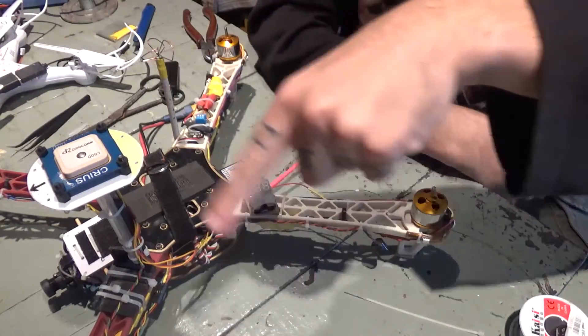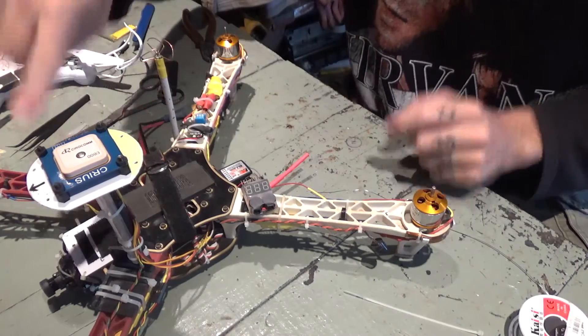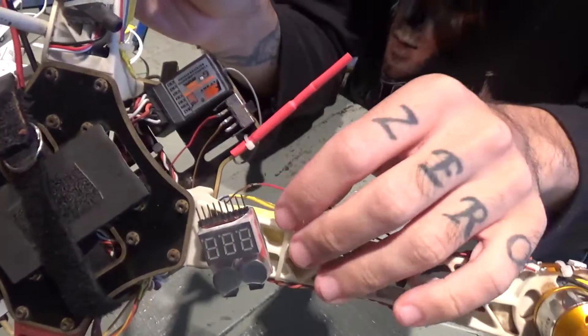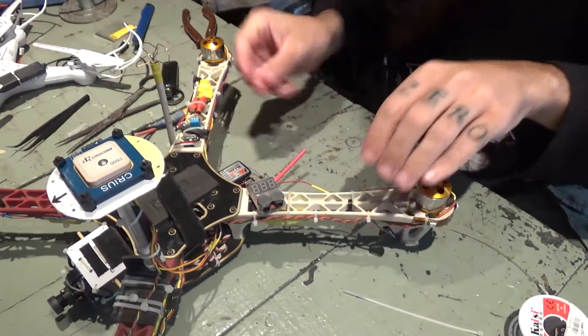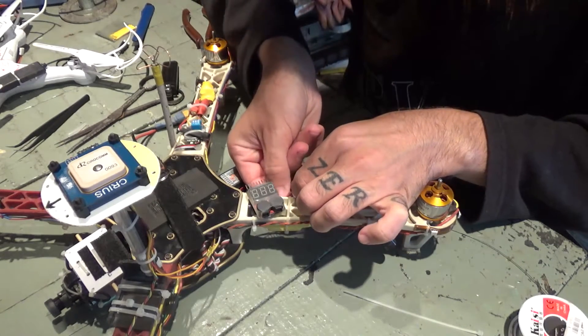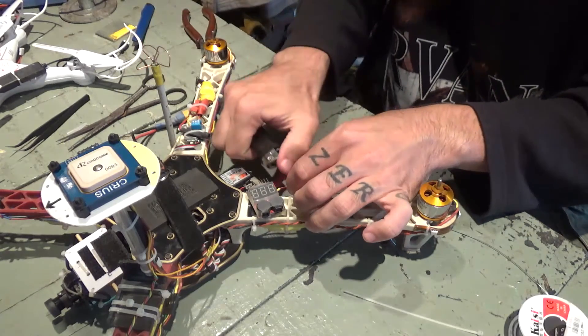I've done it all around the quad. On all four arms I've connected the wires to the red one. I've already done the soldering on this one — the last one. Now I'll just put the heat shrink on it.